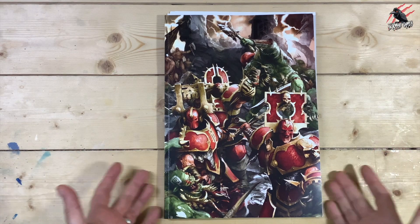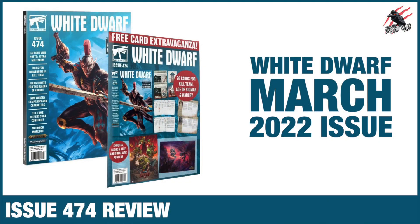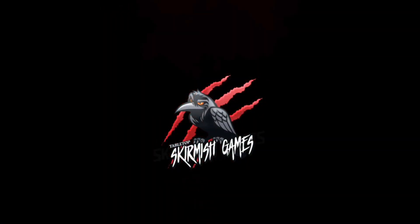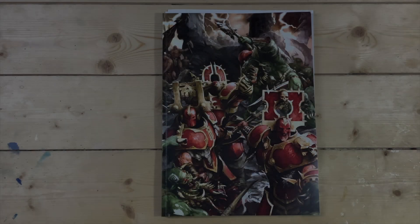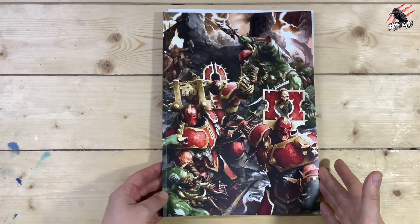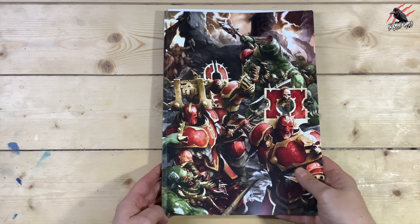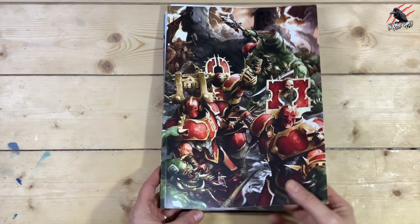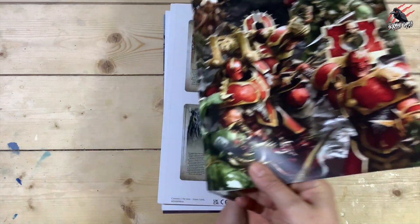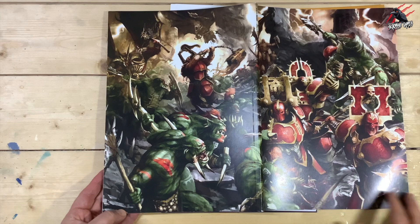Hey, welcome to Tabletop Skirmish Games. I'm Lee and in this video we'll be taking a look at issue 474 of the White Dwarf magazine. Here we go, this is issue 474, which is the March issue of White Dwarf. This time we're getting a great cover, and these covers come when you subscribe. You can pay quarterly or for the full year and get it for like £5 a month, which is a great price, especially if you know you're going to buy it each month.